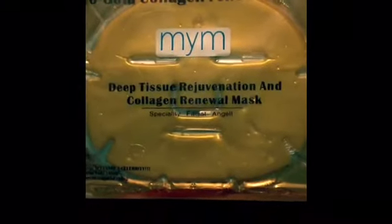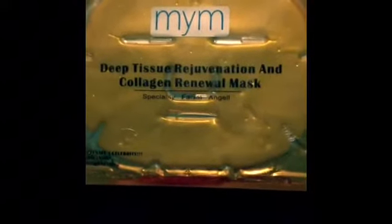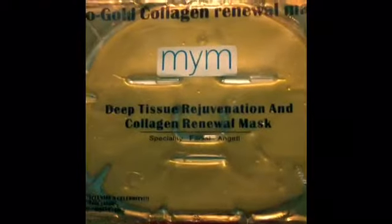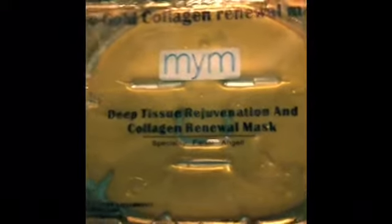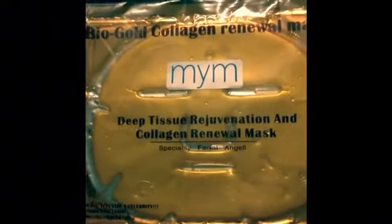I'm going to start trying my Bio Gold Collagen Renewal Mask, just got it a few days ago. Make sure your face is completely clean before putting it on. I'm gonna try to put it on with the camera facing me. You can see the liquid in it — okay, so face is completely clean.